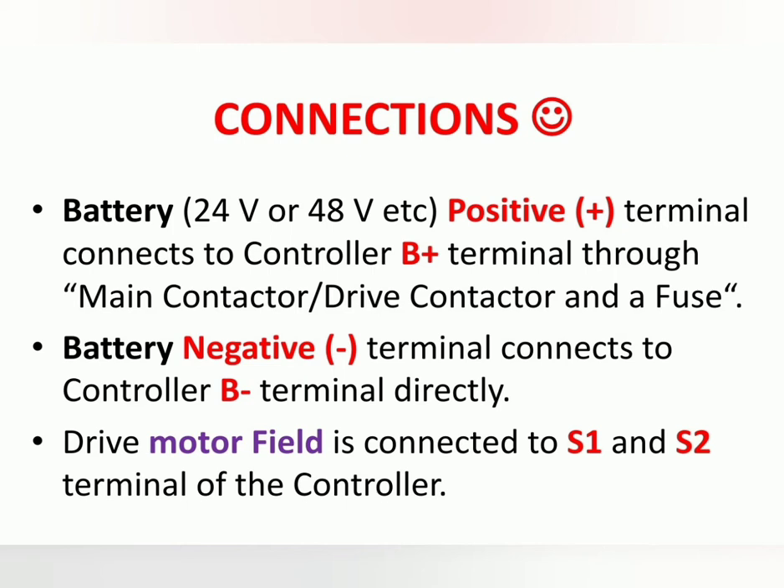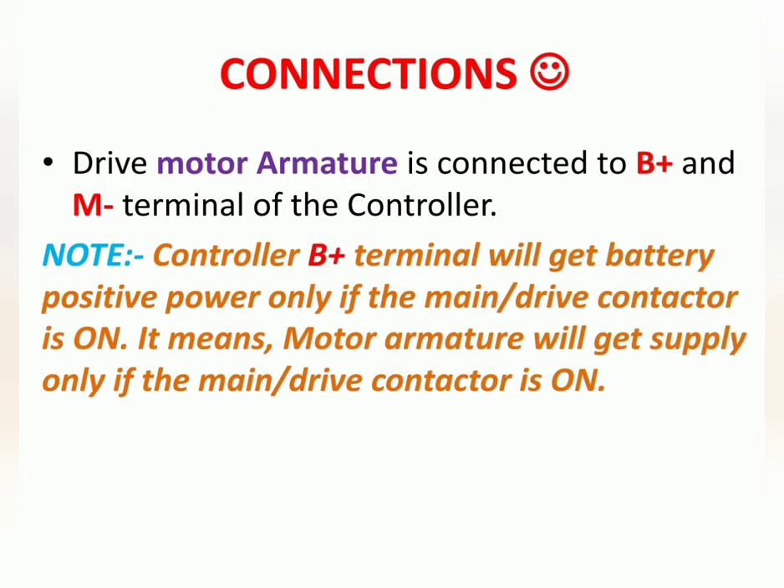The drive motor field is connected to the S1 and S2 terminals of the controller. The field winding of the motor used to drive the vehicle is connected to S1 and S2. The drive motor armature is connected to the M plus and M minus terminals of the controller.